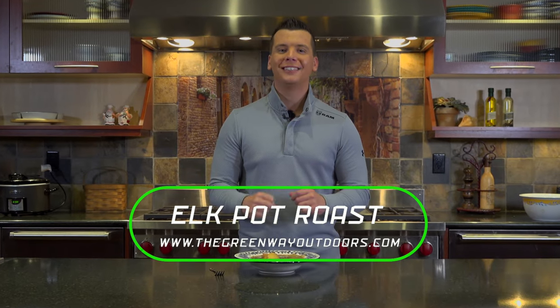All of our other recipes can also be found on thegreenwayoutdoors.com. Thanks so much for tuning in, and stay green.